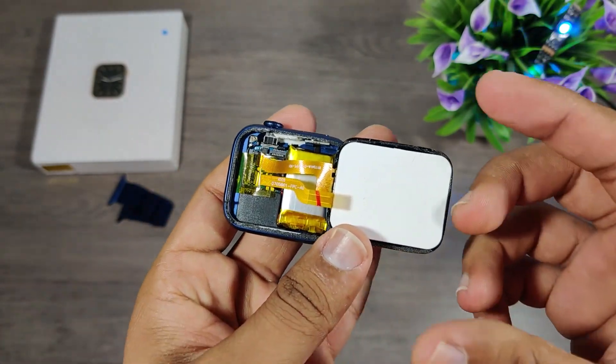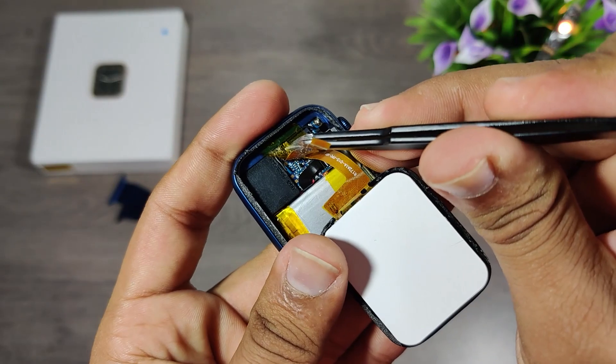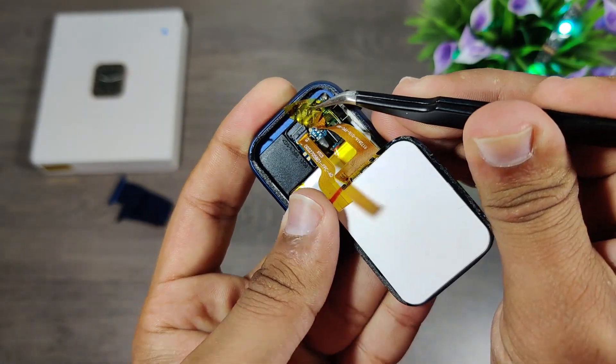As you can see, I cut the flex cable by mistake. The blade was very sharp and I did not even feel cutting the flex cable.